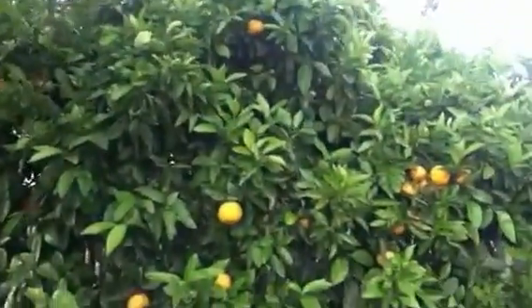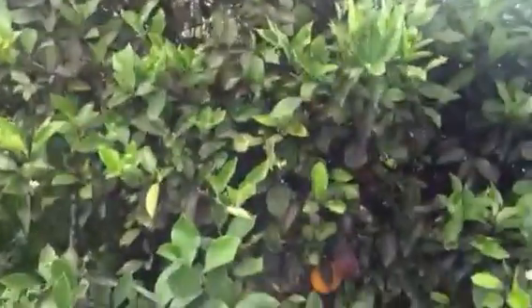They go a nice dark red colour. And there's a tangelo tree and a lemon tree as well.